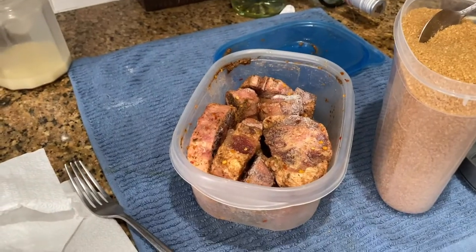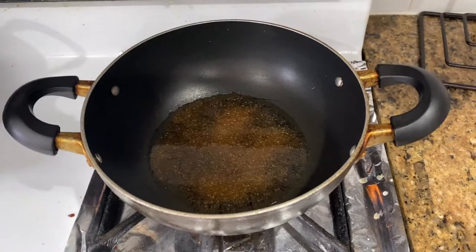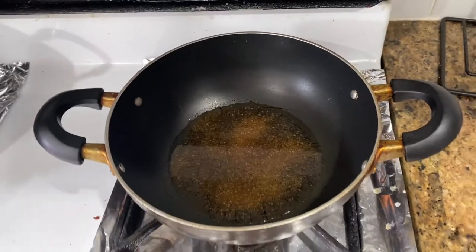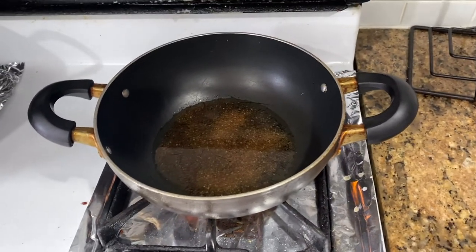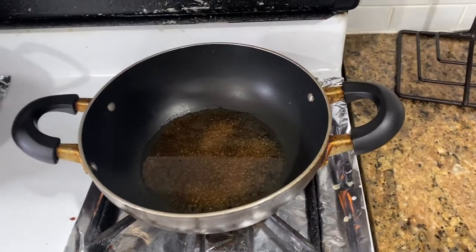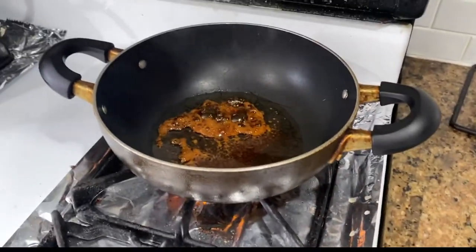I season it and then start cooking it from the frozen state — you can wait for it to defrost or not, your choice. I used brown sugar, but I could have used granulated sugar or browning sauce. I use the brown sugar — just a little spoonful — because I feel like it gives the meat a more golden brown color. I wait for the sugar to brown and then I start putting the meat in.